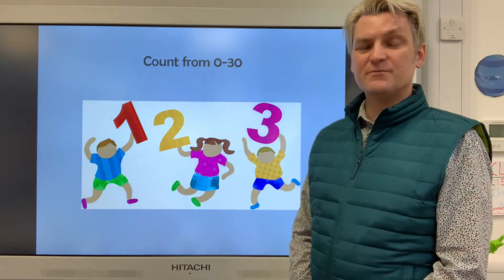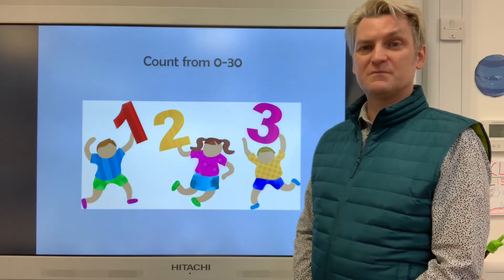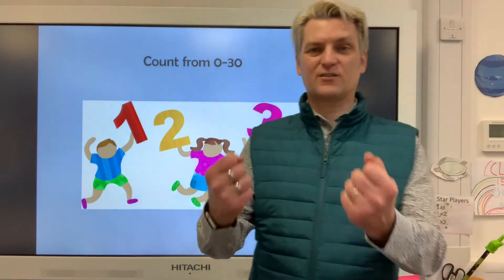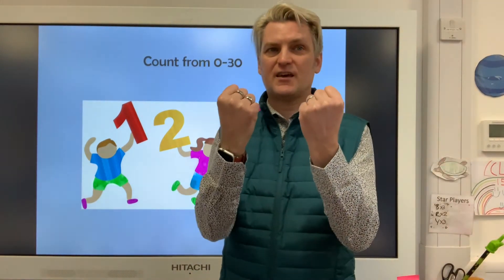Let's start our lesson by doing our counting. You can join in with me and then we'll have a game of tennis. Are you ready? Starting with zero on your hands — here's zero.